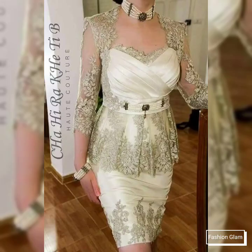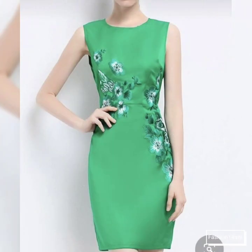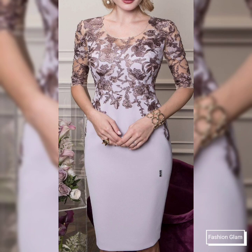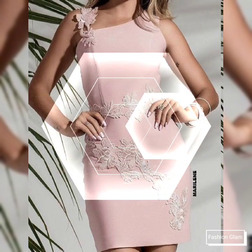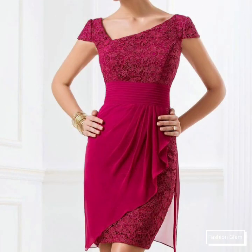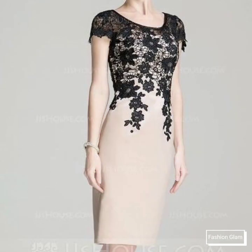Assalamu alaikum viewers, welcome back to my channel Fashion Glam. Today we are showing you very stylish and very beautiful glass spatula and glass applique and embroidered bodycon sheet dress design ideas. These are different types of evening, formal, and cocktail sheet dress design ideas — all very stylish and beautiful, featuring short sleeves, scoop neck, bodycon slim-fit sheet dress designs.